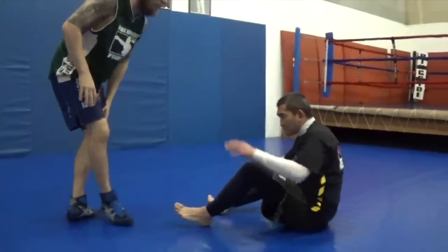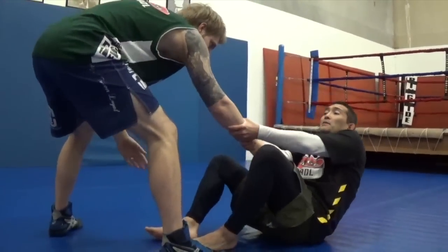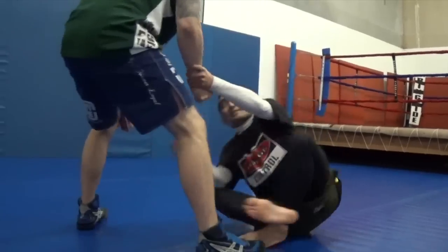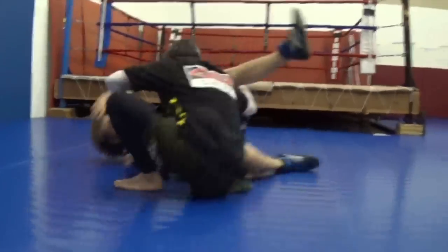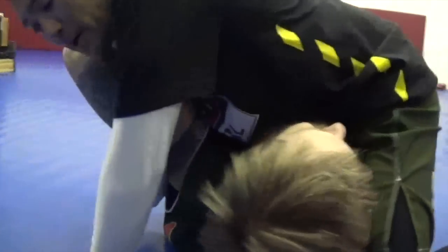Here it goes one more time. I'm like this, I get my attachment, I keep him back and pull. When he pulls back, I dive — shoot — and right here is my quick finish on the bicep cutter.